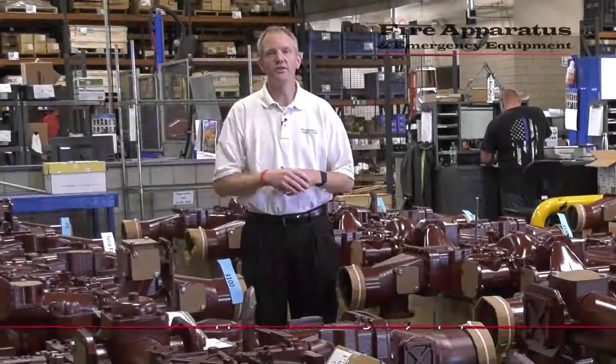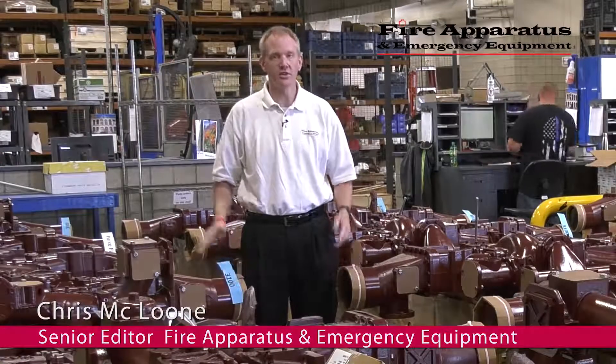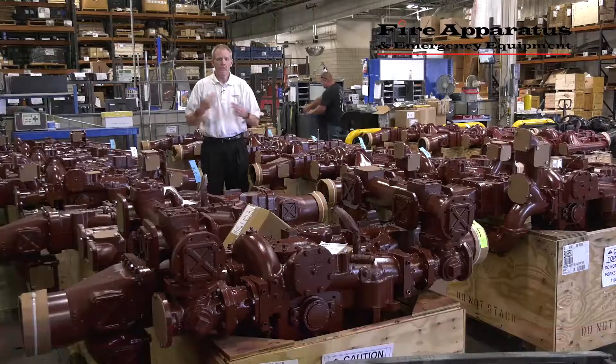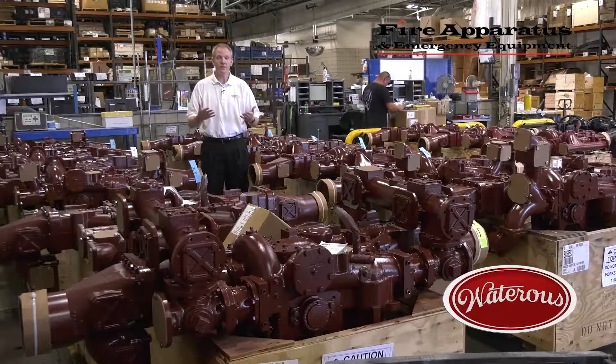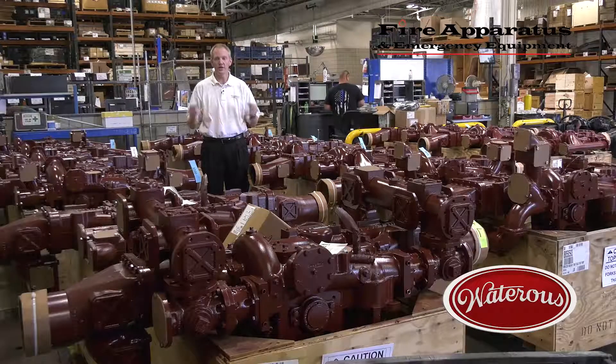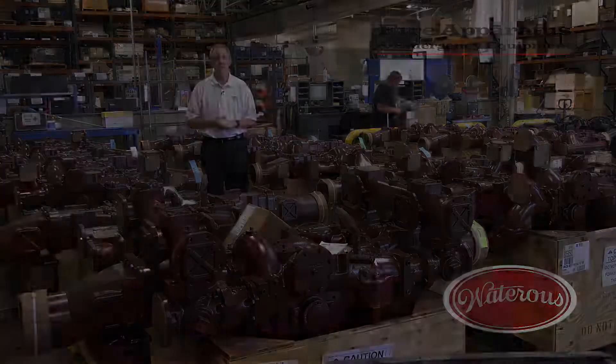We're in shipping and receiving now, and this is the end of the line for these pumps here at Waterous — they're going to be shipped out shortly. We've taken you through the five-step process Waterous uses to build a quality fire pump and stopped by customer service where you've seen some of their representatives in action. Don't forget that when you call Waterous for any kind of support, you're calling the headquarters here in South St. Paul, Minnesota. This has been Chris McLoone with Fire Apparatus and Emergency Equipment — stay safe.